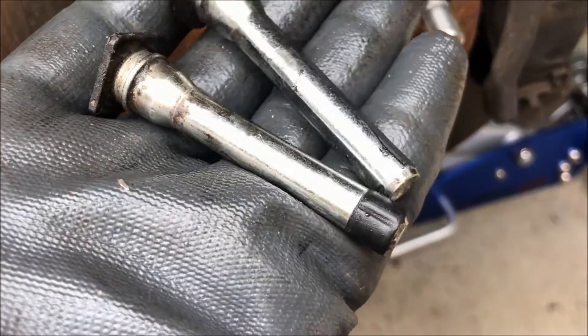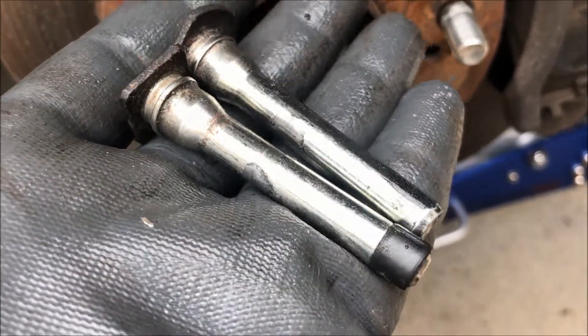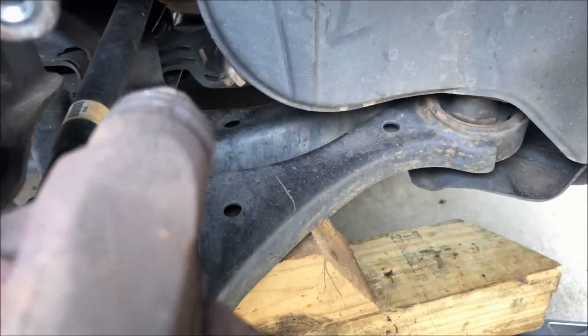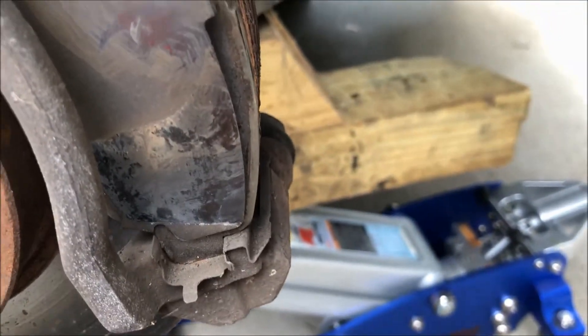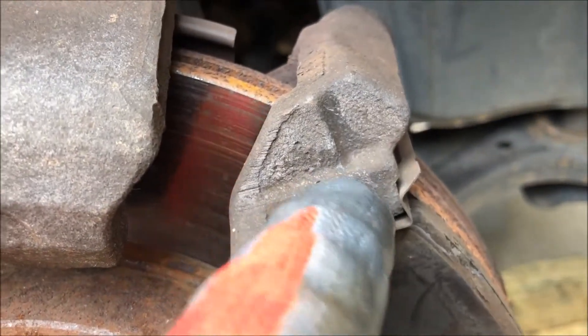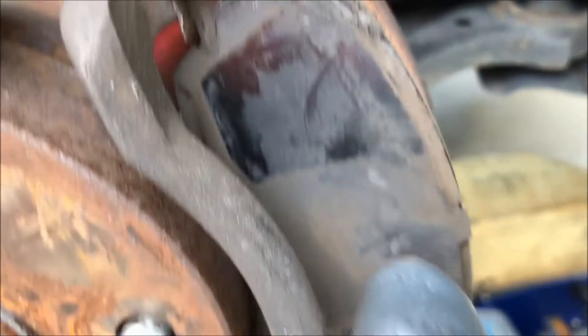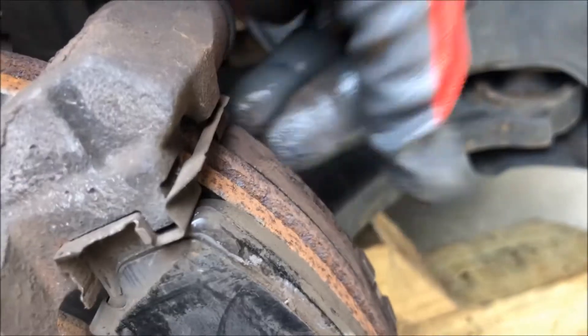Both pins are now removed. The one with the black piece on the end is the upper pin — that's the one that was sticking. I'm going to clean these much more thoroughly and also clean the holes they sit in using some brake cleaner, then keep testing until I get smooth operation to make sure the brakes float. There could also be some dirt and dust on the metal pieces that hold the brake pads in place, but I need to check those as well. They appear to be moving quite nicely, so that's probably not the main problem.